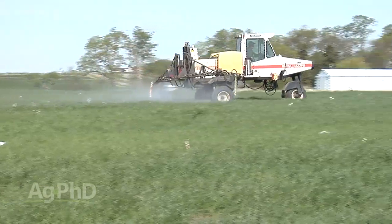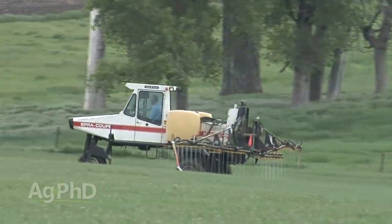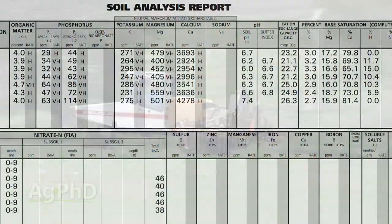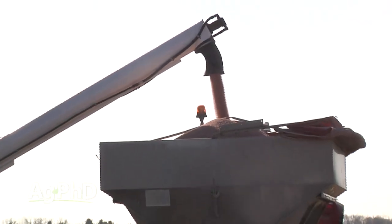Our next topic is Wheat Fertility, Timing, and Application. Whether we're talking about winter wheat or spring wheat, right now is a good time to be thinking about what you're going to do for nutrition out there. If you're talking about spring wheat, we need to start looking at the soil tests and seeing what that's calling for, and getting a good idea of what we're going to need overall for total fertility.